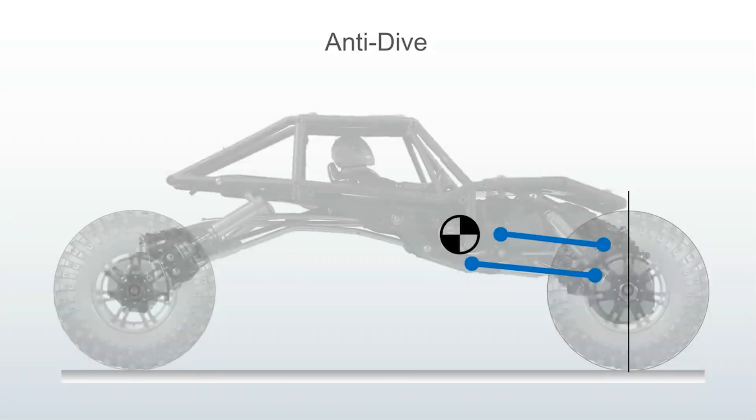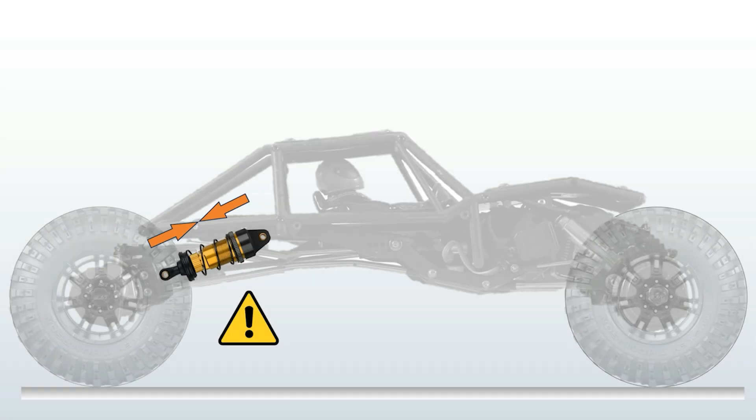Let me briefly mention anti-dive and anti-roll, or roll center. Anti-dive is simply the reverse of anti-squat. Under heavy braking and deceleration, the chassis wants to compress the front suspension. Anti-dive geometry is effectuated from the front and maintains the chassis attitude. Roll center is the same principle, only sideways. You cannot improve slow side-hilling by changing your roll center because it's also a dynamic response to fast cornering with sideways acceleration.